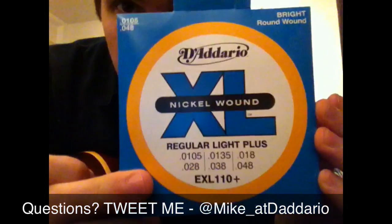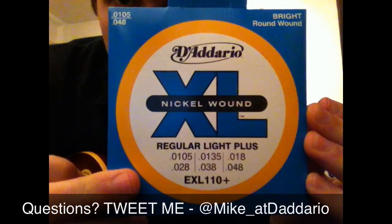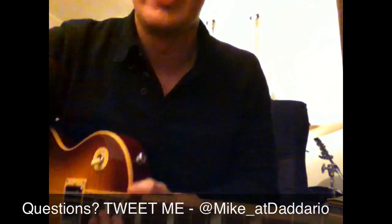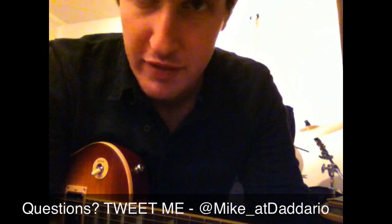Hey guys, this is Mike from D'Addario. If you've got a standard scale guitar and you use 10s at the moment, and you want to go to a short scale — like a Jaguar, Jagstang, or anything that's kind of short scale — and you want the feel of 10s, check these out.